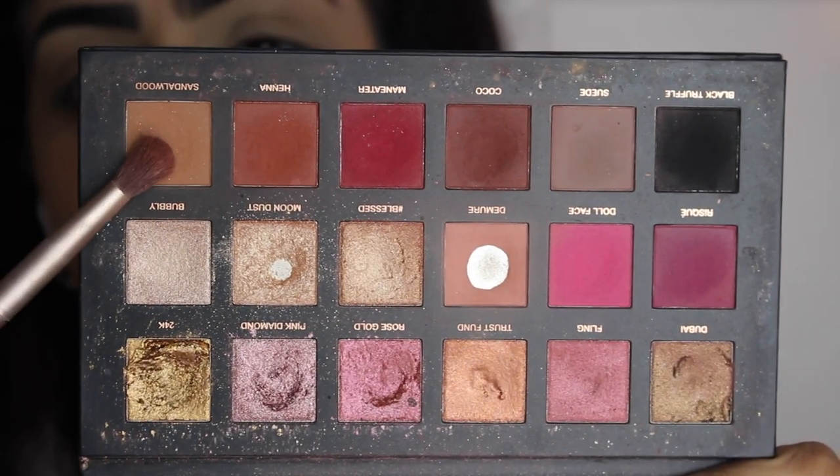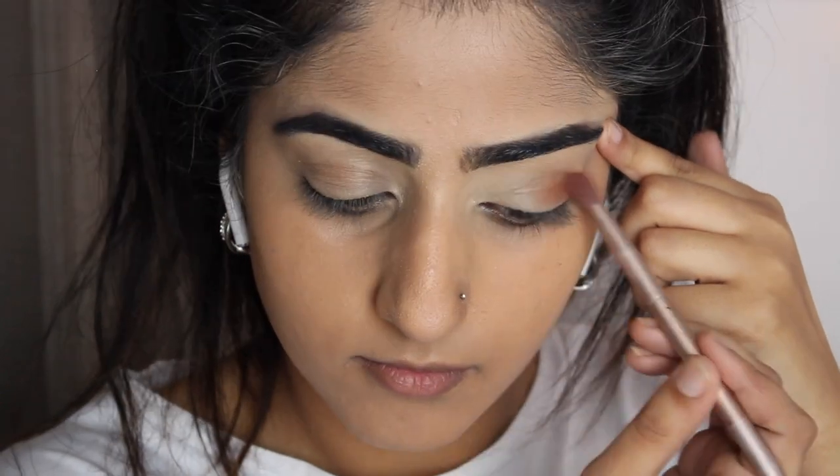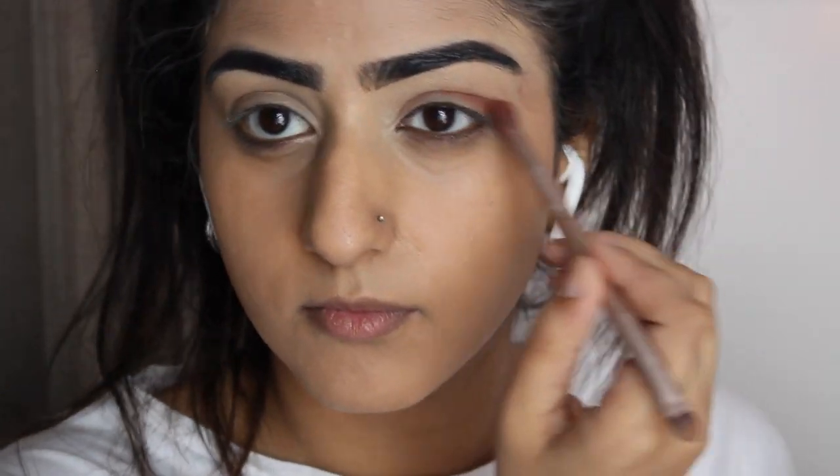Now I'm taking the Huda Beauty Rose Gold palette in sandalwood and we're just going to start building that into our crease — just blend as much as you can.